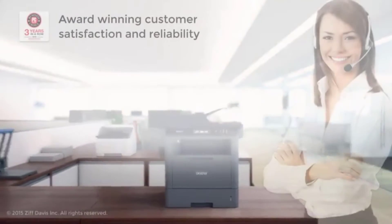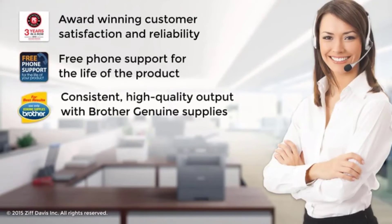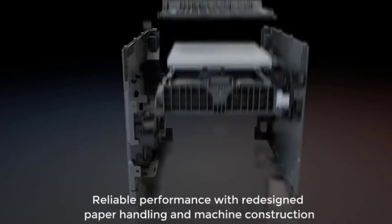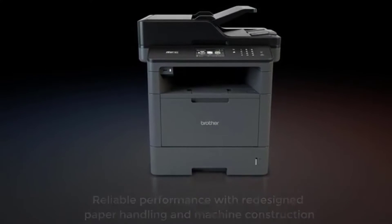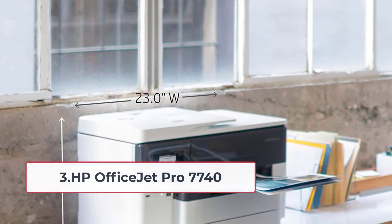It comes with a 50-sheet ADF, and you can scan to multiple destinations like email and various cloud services. The MFC-L5700DW also features low running costs — thanks to Brother, it offers running costs of just 1.6 cents per page, which is a big plus.